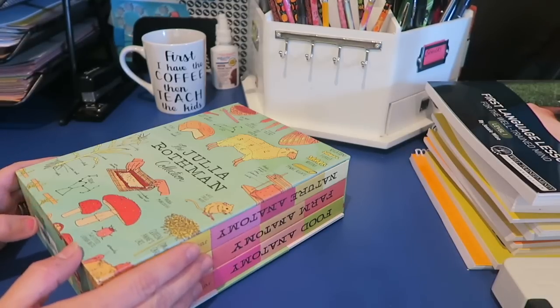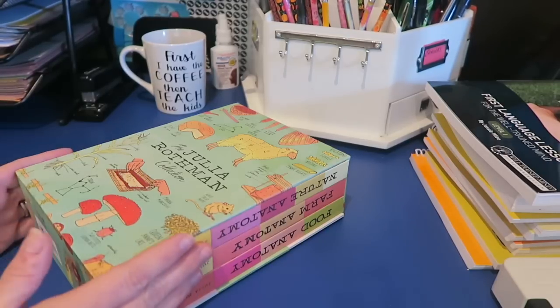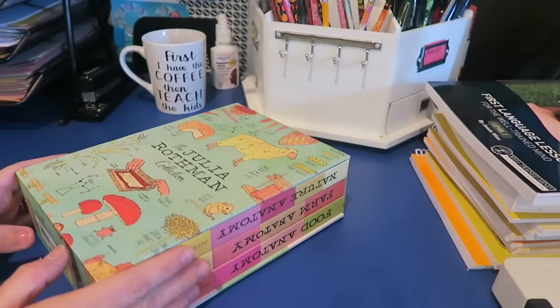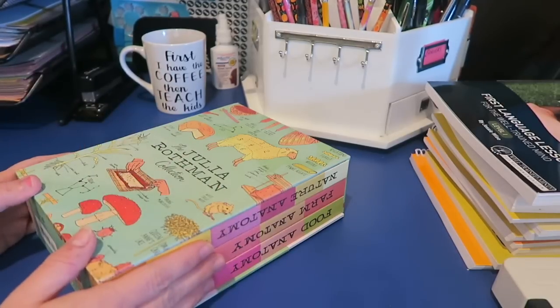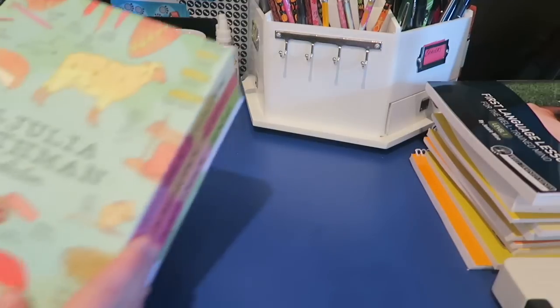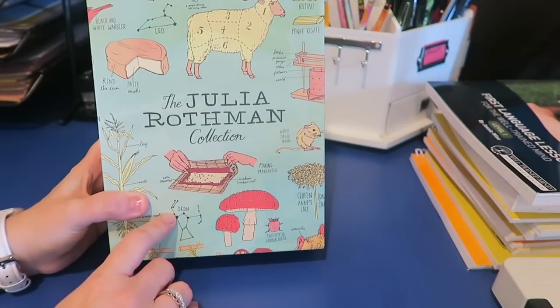At least a month, if not longer. I had posted these on Instagram after I purchased them, and many of you wanted a video on them, so here it is, after I've been able to sit and read through them. I am absolutely in love with these books. This is a book collection by Julia Rothman.